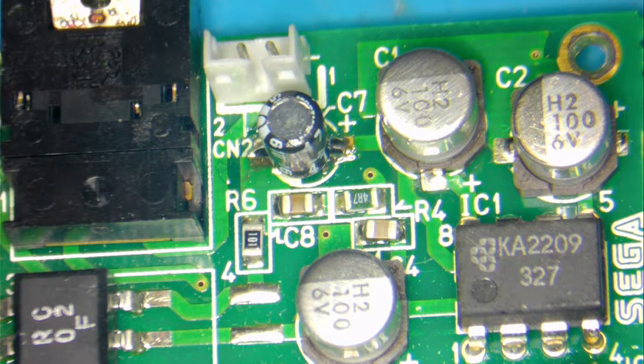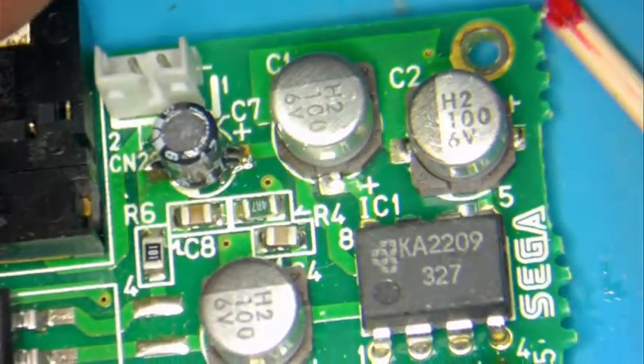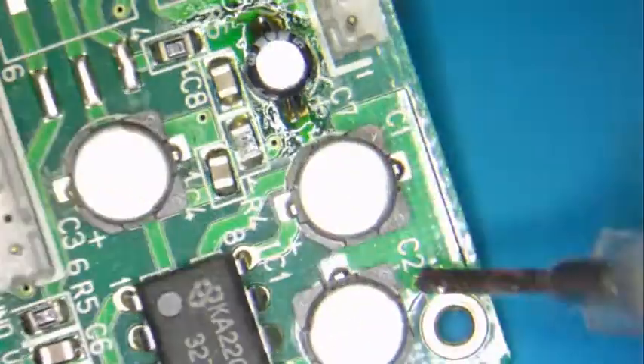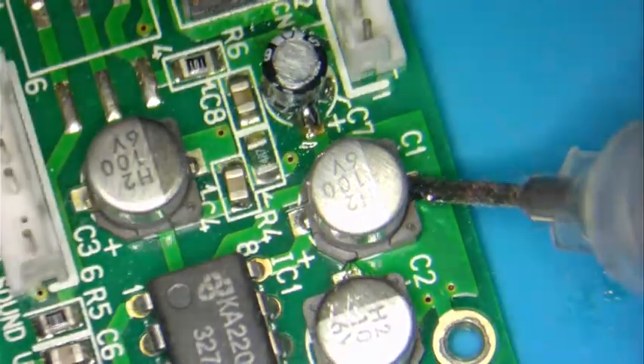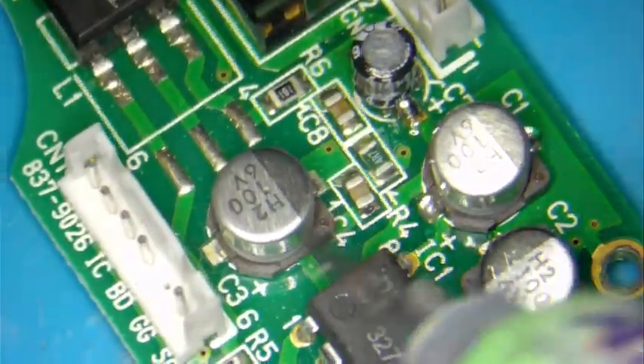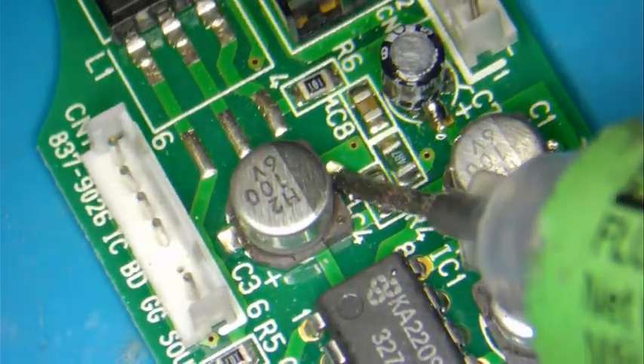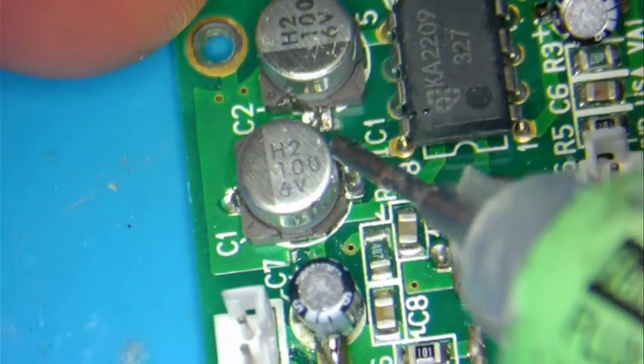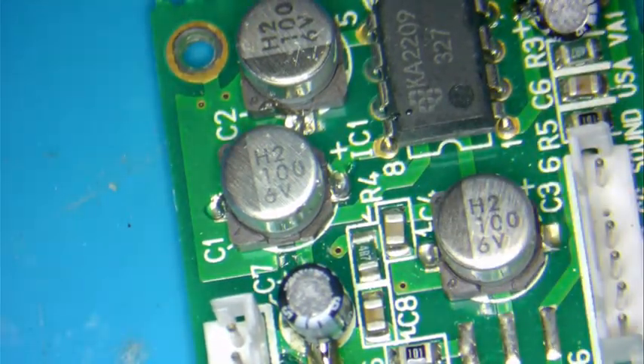The way I do this is I apply a little bit of flux on all the capacitors here. By the way, the capacitor kit was ordered via eBay and the customer just brought it in, so we are just doing the job for him.